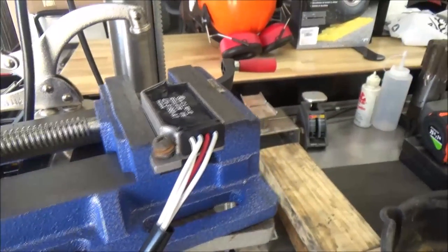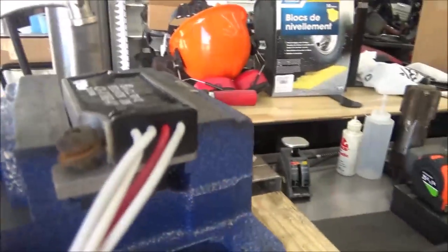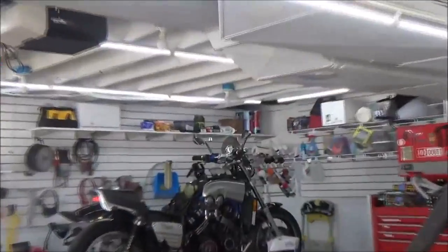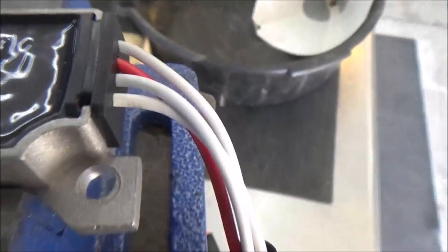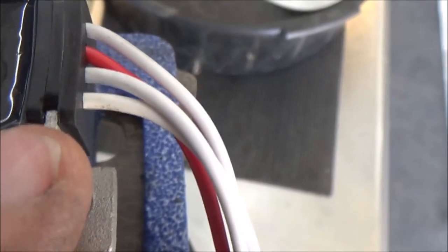I'm going to make a little 'every mechanic should know this' video. I've got this brand new regulator rectifier going on this VMAX up here, and we've got a problem. The hole was not drilled correctly. You can actually even see the imprint there and how it's actually closer to the inside.